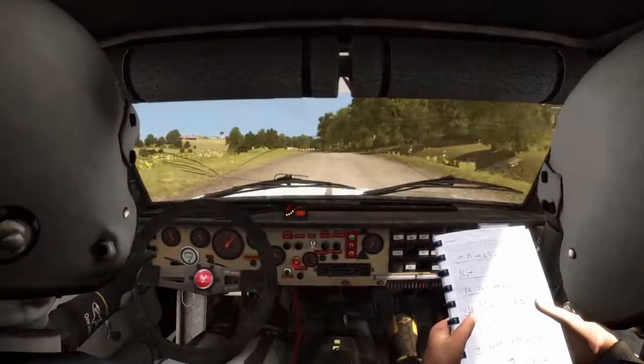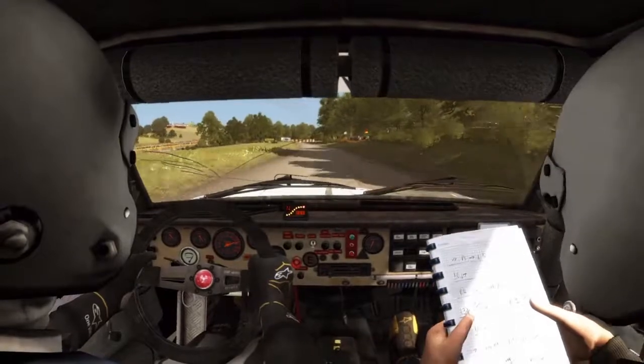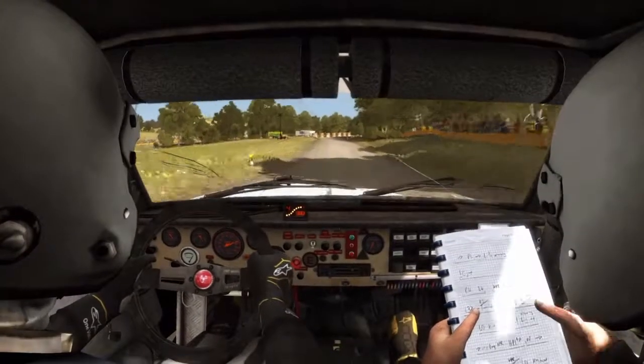Es 80 por Badén. Giro derecha 3, medio larga, no atajes.